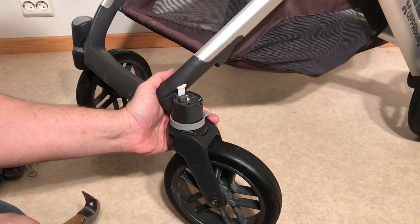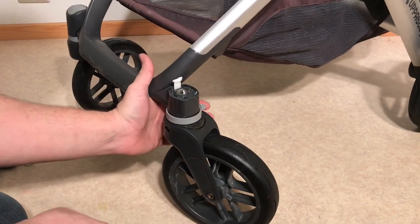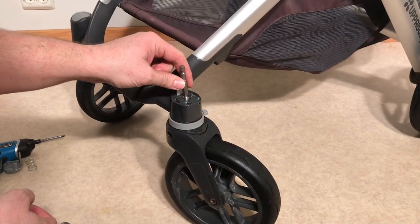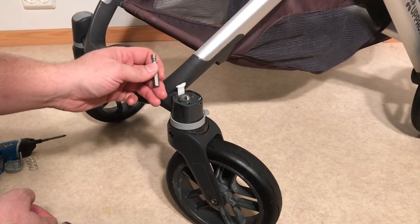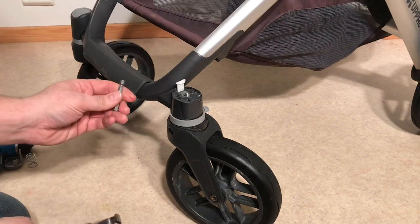When it gets down past the lip of that ball bearing, you should get something that will fit within that ball bearing that you can balance or press against the flat head of the axle to help you as you continue to knock your way down through.